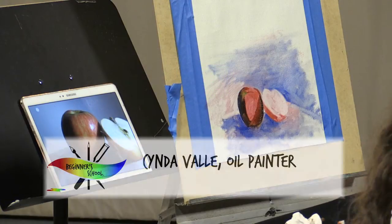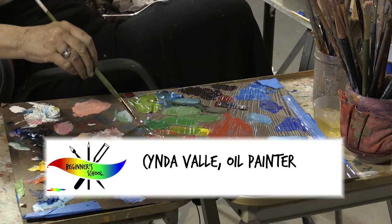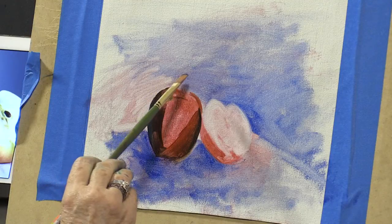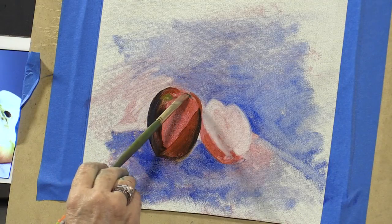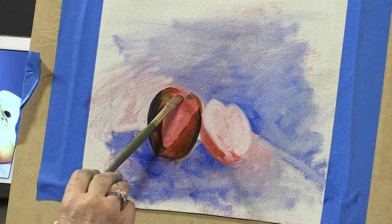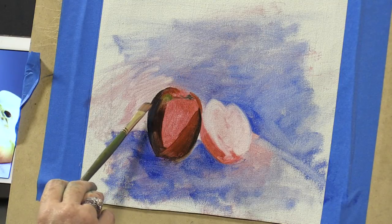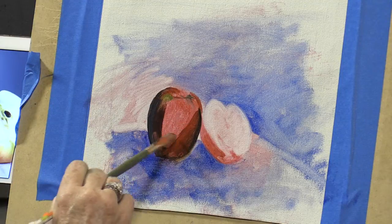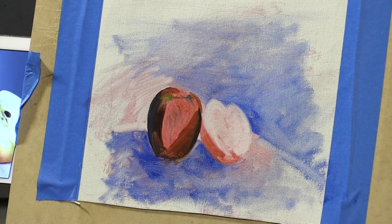We are in the part of the process where we're describing dark accents, looking in the shadowy areas of the painting. Coming back, just trying to find all those cool little bright or dark accents. Looks like little bits of greeny brown — we'll worry about that later.